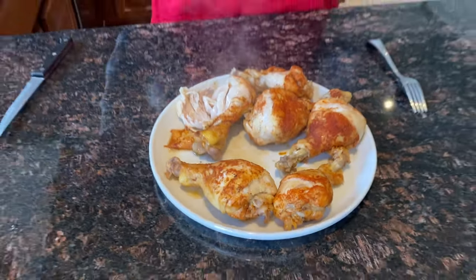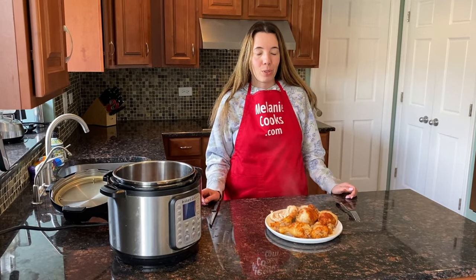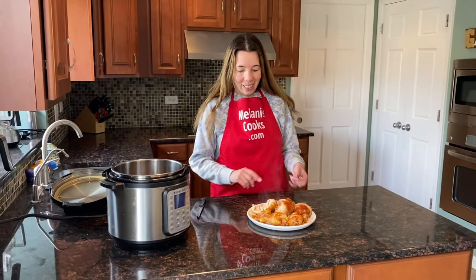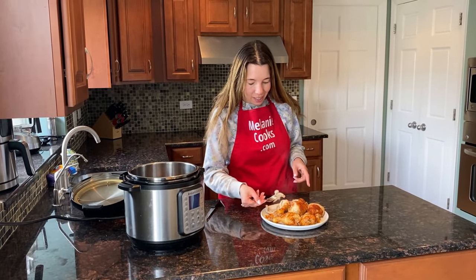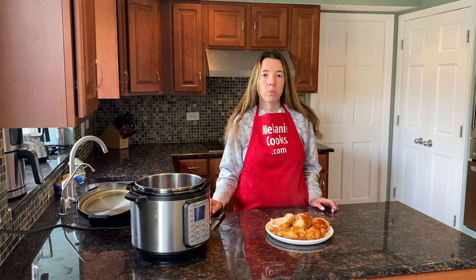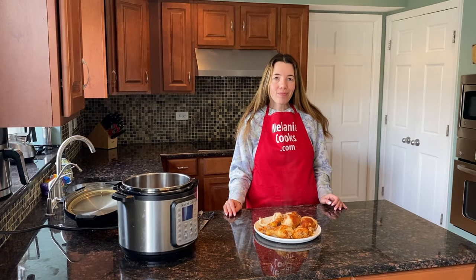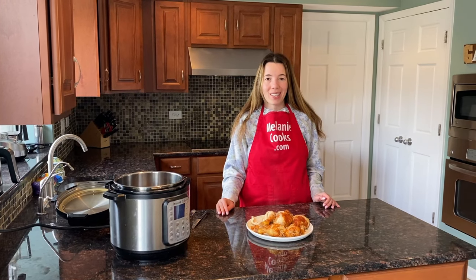The Instant Pot can't make crispy skin, but if you'd like the chicken drumsticks to have crispy skin you can always put them under a broiler for five minutes. If you don't care about the crispy skin, they're fully cooked and ready to eat now. Let's try it — so tender! This chicken is so tender, it just melts in your mouth. You'll love it.